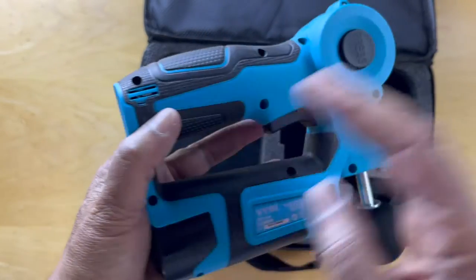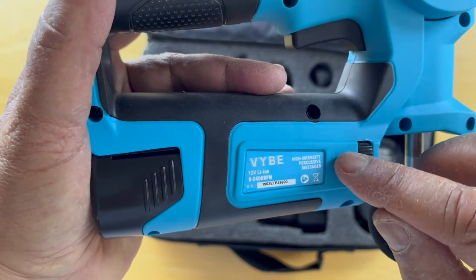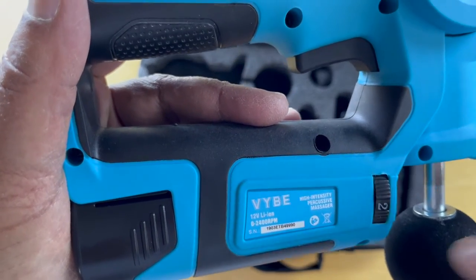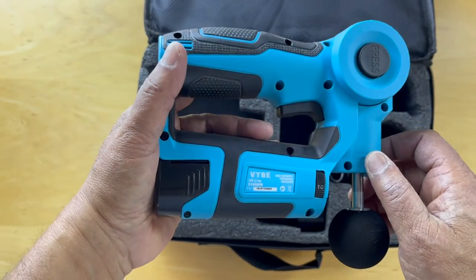Turn it over on the other side and it shows that this is the Vibe High Intensity Percussive Massager with 12-volt lithium-ion batteries. So it's important to charge these safely with the charger provided by Vibe.